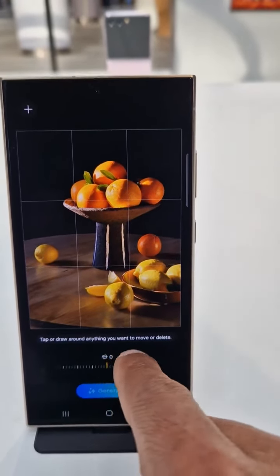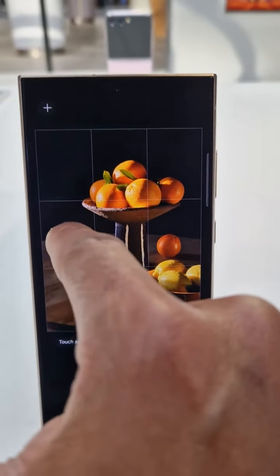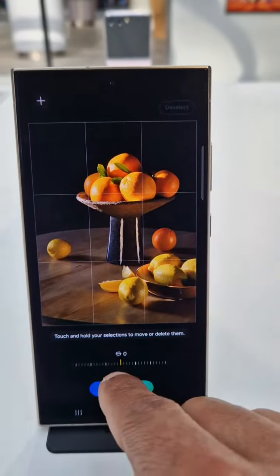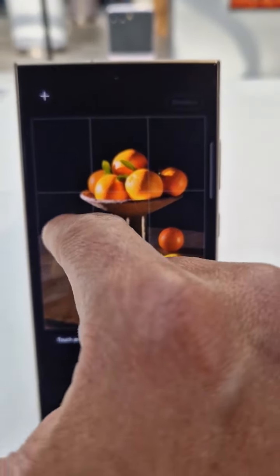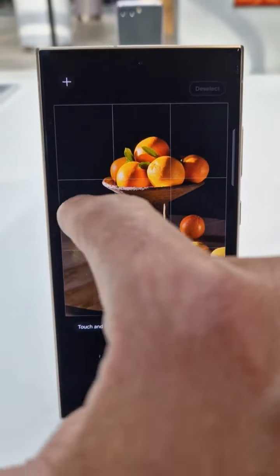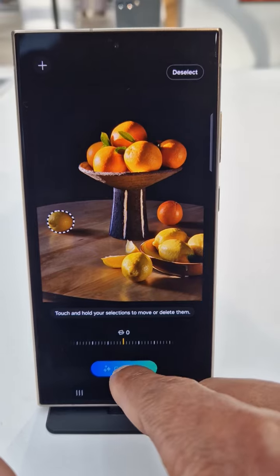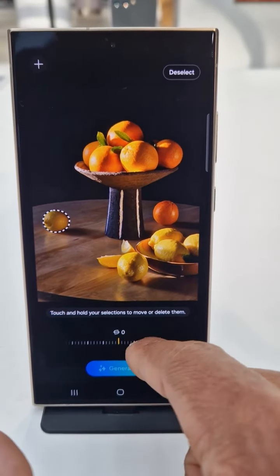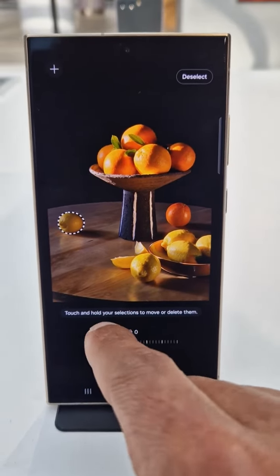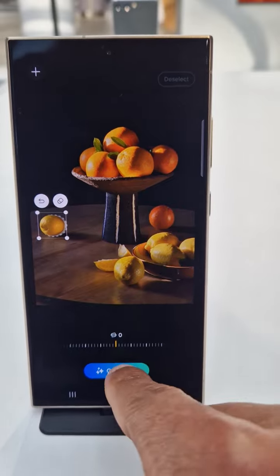Draw anything you want to move — okay, select. Draw again. Yeah, that's the one we want to remove.